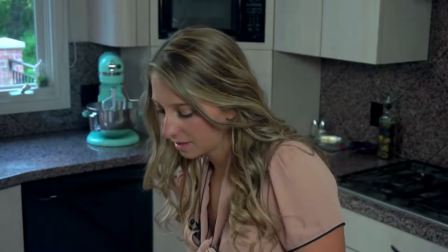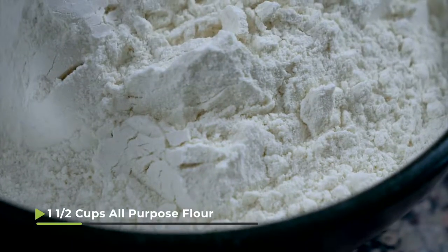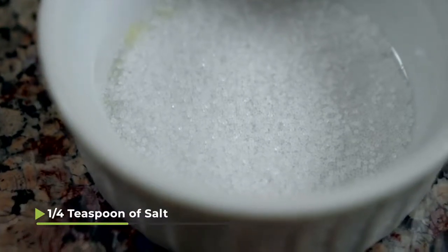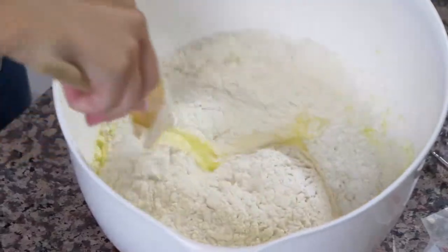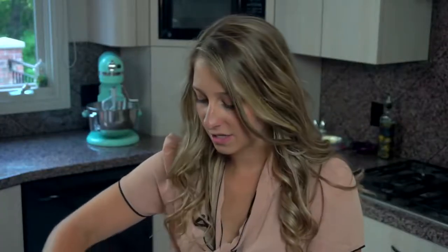Now that we have our eggs mixed in, I'm gonna put the stand mixer to the side and start using my wooden spoon instead. I have one and a half cups of all-purpose flour, a quarter teaspoon of salt, and one teaspoon of baking powder. I'm just gonna use my wooden spoon to mix this together, and that's actually the base of the dough — that's all we had to do.